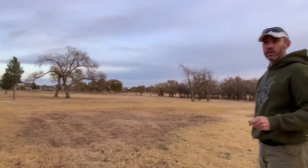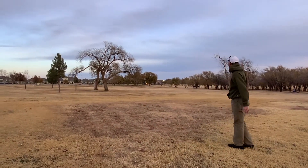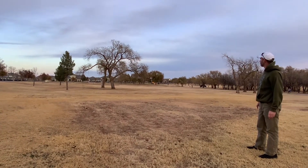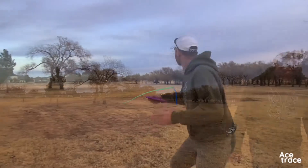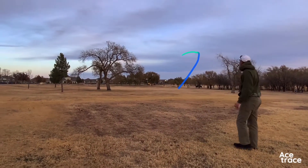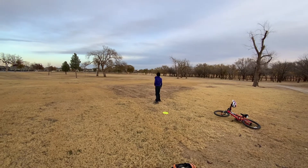Throwing backhand a little harder, a little higher. Very consistent — wow! Different ways thrown, it goes the same way, very consistent.